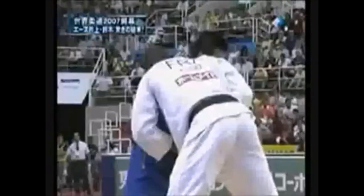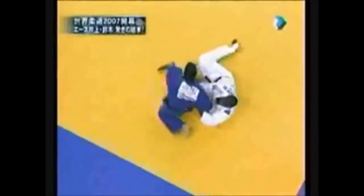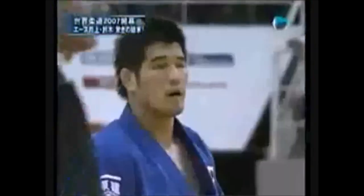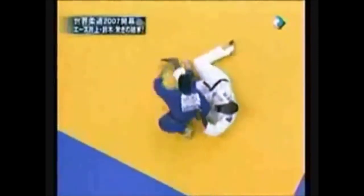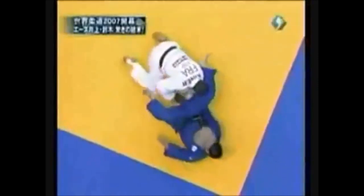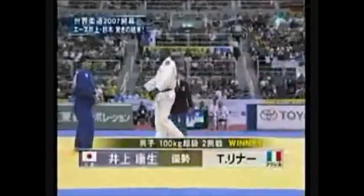This one is very controversial — he got countered per the referee's decision, but here it clearly shows he swept Rene, who then fell and pulled Inoue down with his own weight. You can argue for both sides, but the safest call would have been to restart the match. Let's see it again: he went inside the leg, swept it, and then Rene pulled him down using his own weight as a Kaishi Waza reversal. It remains controversial to this day, with people still debating both sides.